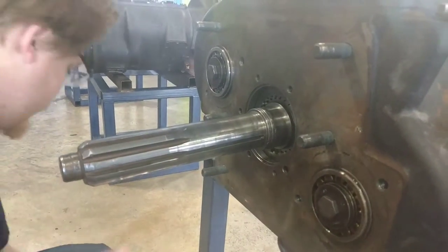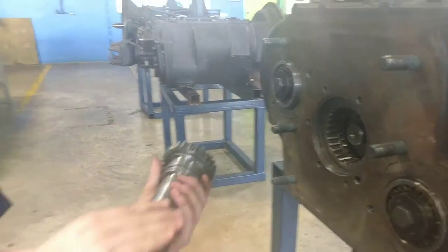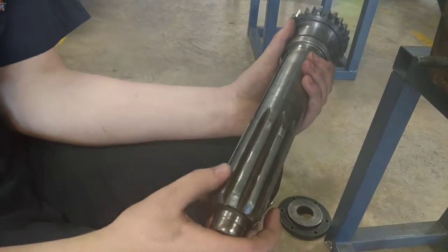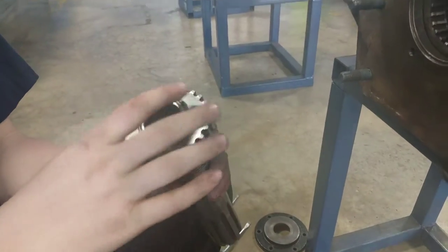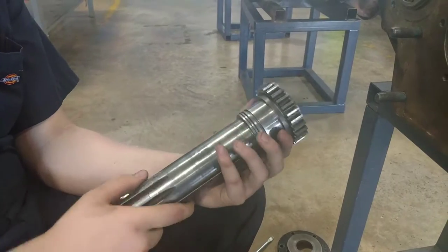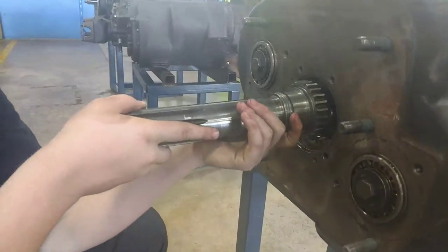Once that snap ring is out, you're going to remove your input shaft. Check the quality of the splines going into the engine — in this case they're slightly dented and dinged up with a little bit of heat ring damage. The splines going into the transmission itself look in perfect condition, so in this case we're going to put this directly back in.